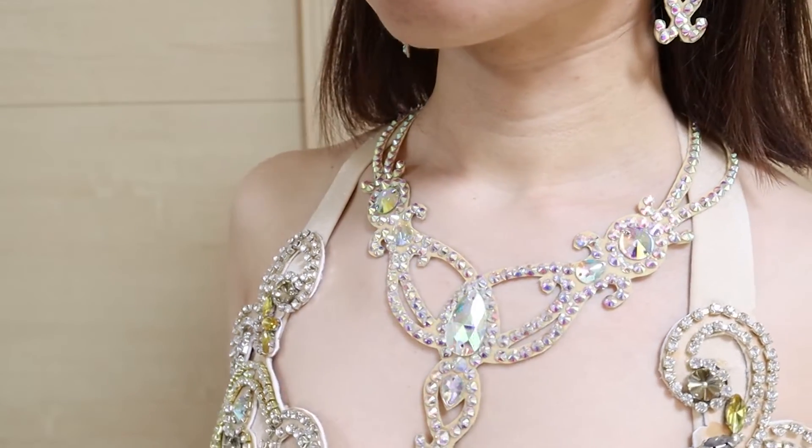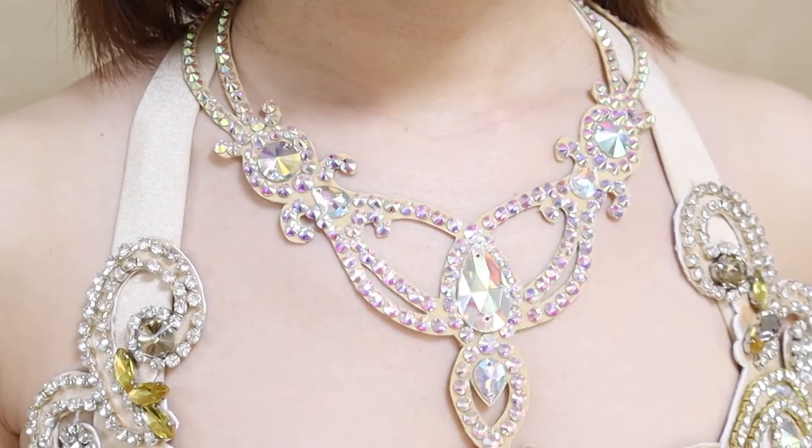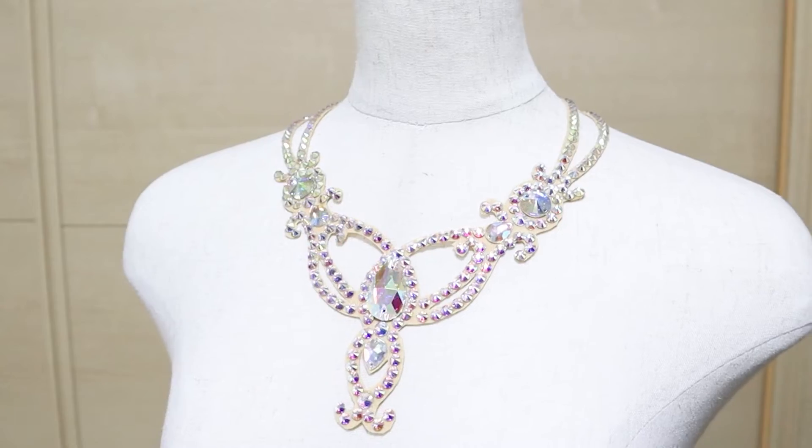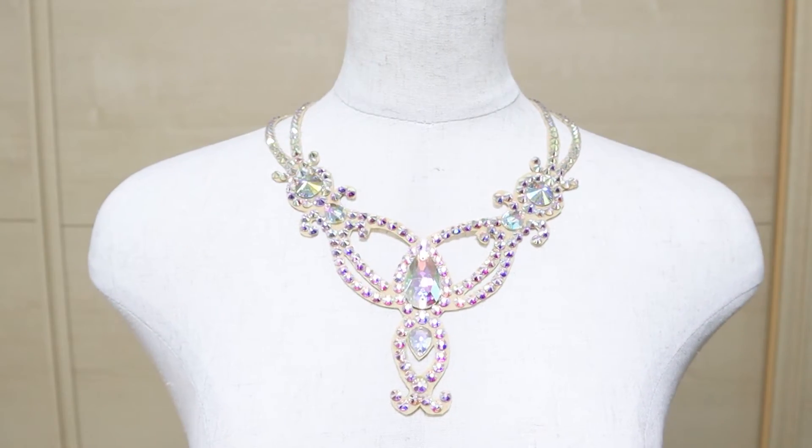It's a fun project and doesn't require sewing except for sewing on the snap button. So if you want to try a simple accessory project, I'd love for you to try this necklace.